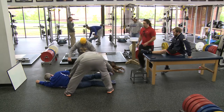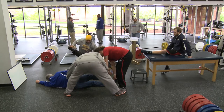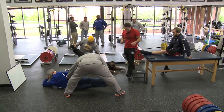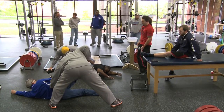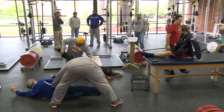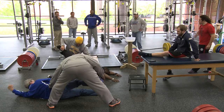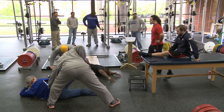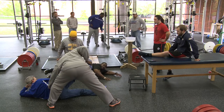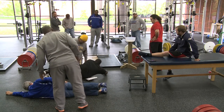If he starts getting fatigued, his tendency is going to want to be to open up — that's why you keep him turned forward. Don't let him turn, don't let him open up. I'm feeling right where I want him activating — feeling that muscle turning on and tightening up. Just slow eccentric as we go down.